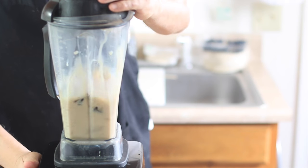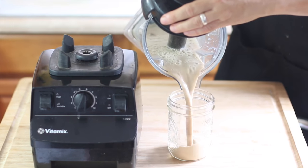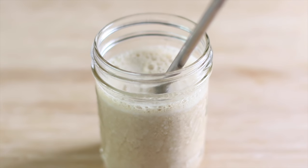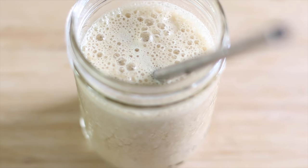Blend it all up and you'll have a super smooth, ultra-creamy latte — the dates make it incredibly creamy. If you like ice blended caramel vanilla lattes but don't want dairy, this is an awesome recipe. If you don't drink coffee, you can always substitute with chai.